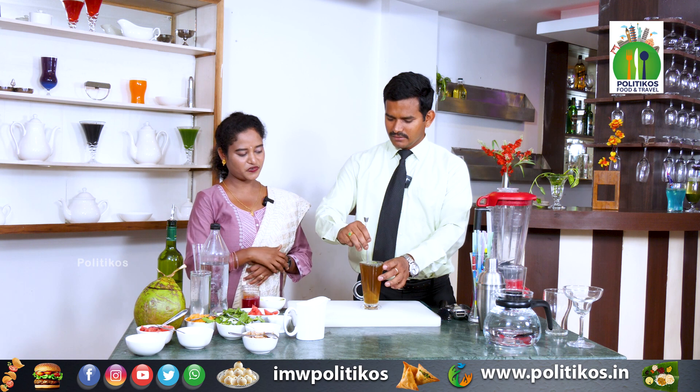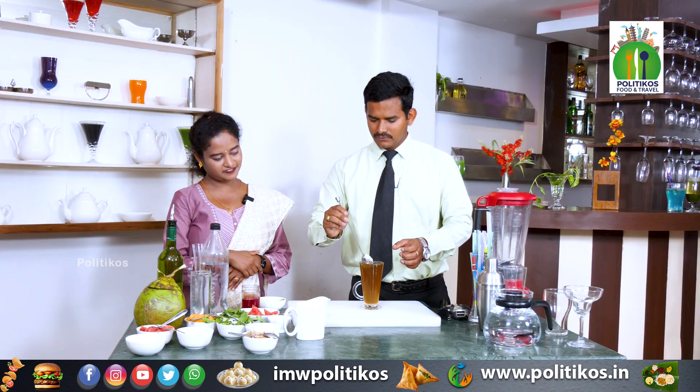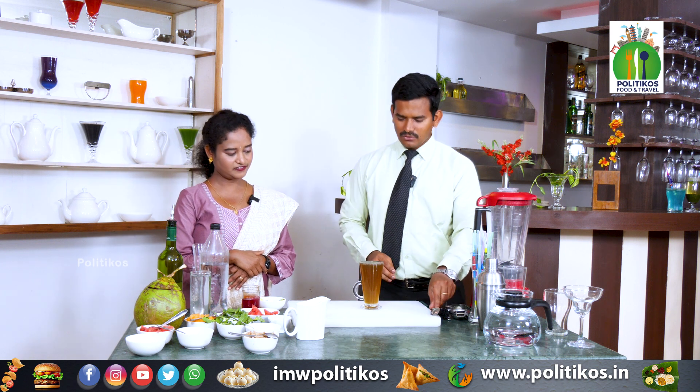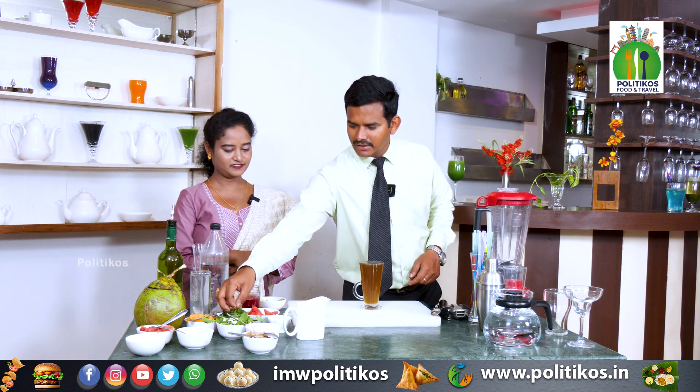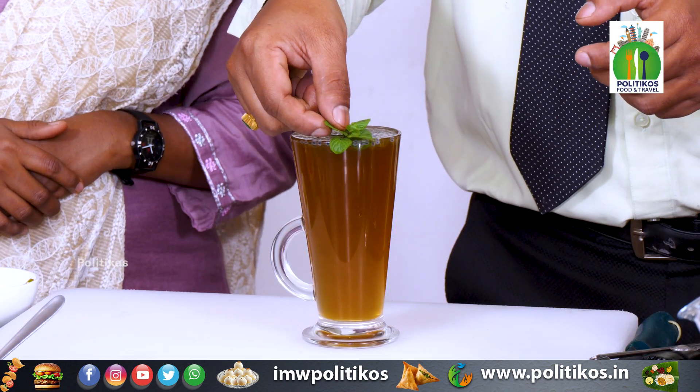We are just mixing in here. Okay, let's mix. We already added some mint in here, and on the top we will just add some for garnish. It's like a flower for us.